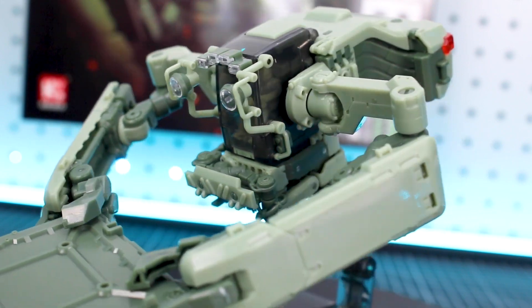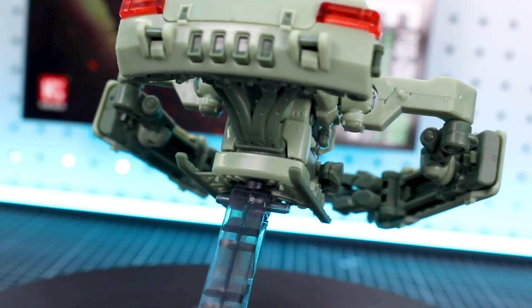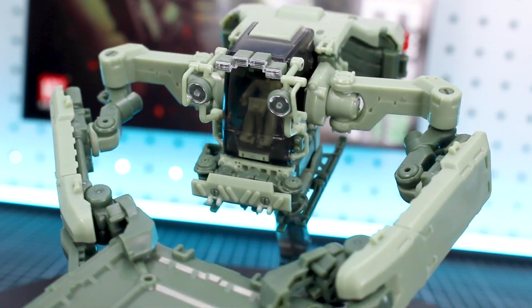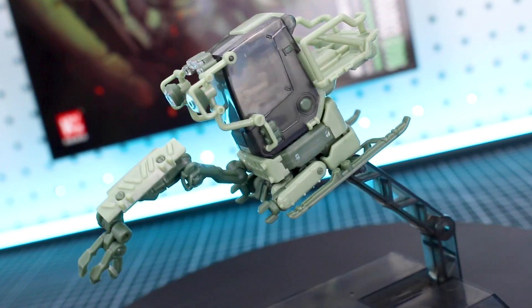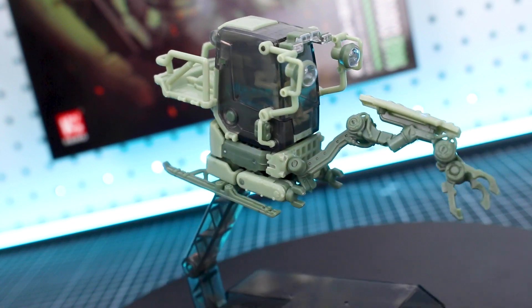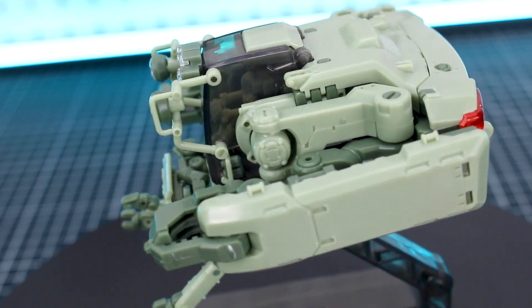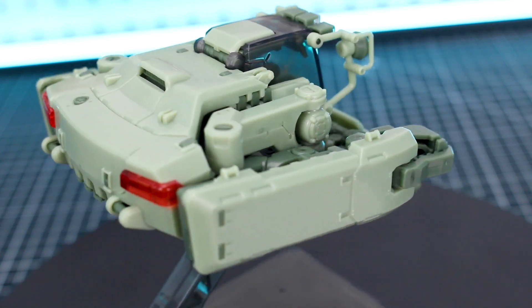Between the three different color versions, the main color it's molded in is going to be the only real difference, so unless you're not planning on painting it, choose whichever color you like most. It's definitely a nice opportunity to grab the kit now that it's packaged as just one in a box — it's going to be cheaper, whereas previously it was packaged with two. If you want to try something new without spending as much, this single kit packaging makes it more accessible. I can highly recommend it — it's got a really cool look and it's something different, unique, and fun to build. Leave any questions or comments down in the comment section below.